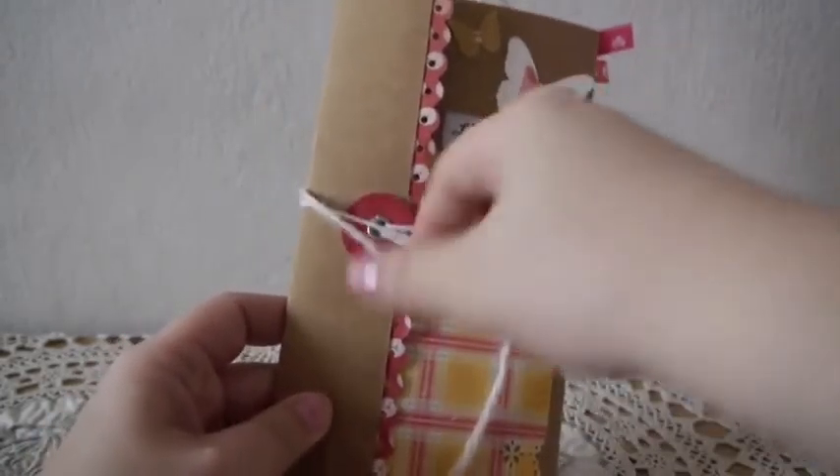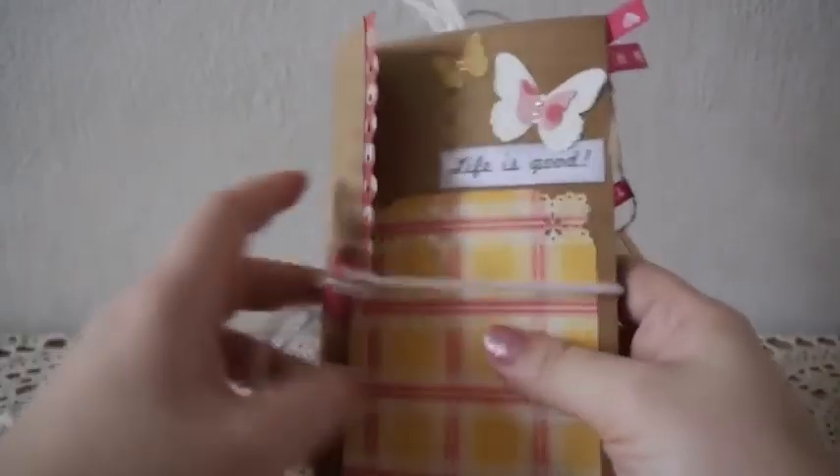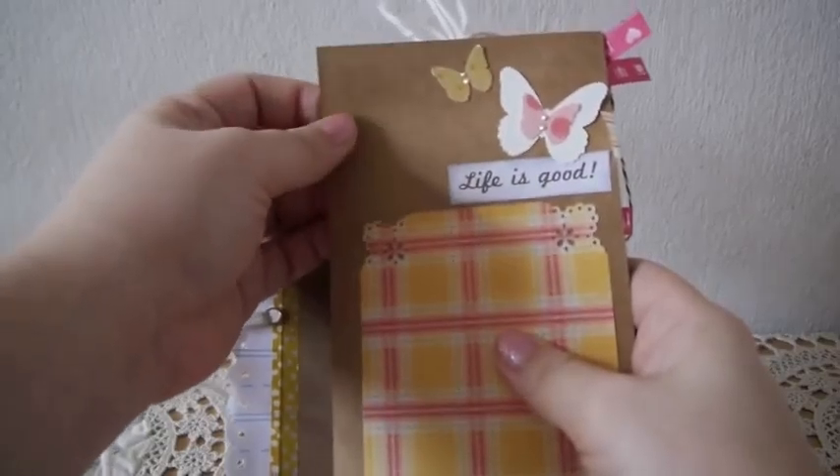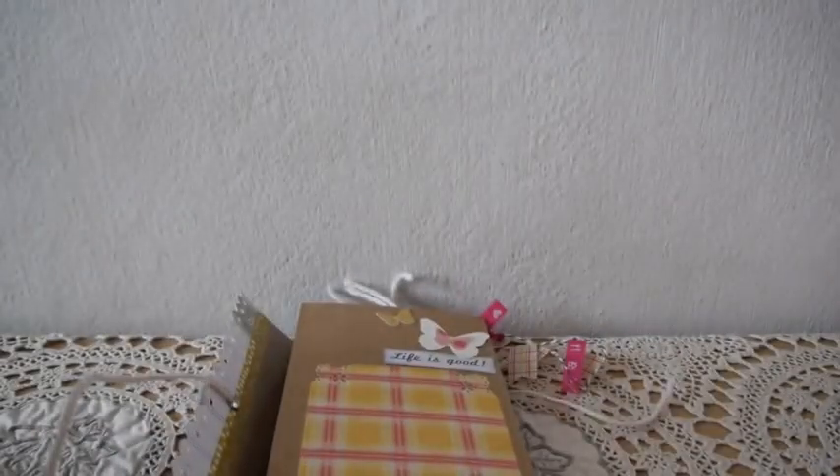So my mini album opens up like this — you can just cut out a long piece of paper. I used craft cardstock to do this. I bought a big piece of craft cardstock, cut it up and scored it to get the accordion album like this.